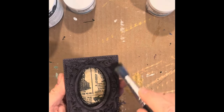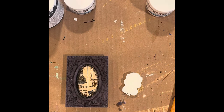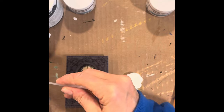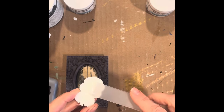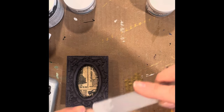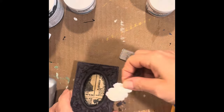I also dry brushed a little bit of that black over top of the Eggplant color. Now I'll be adding the mold to the center. Using a stick from the transfers, I'll be adding Titebond glue to the edges of this mold, spreading it across the entire surface and making sure to get the edges, then adhering it over top of the decoupage paper.